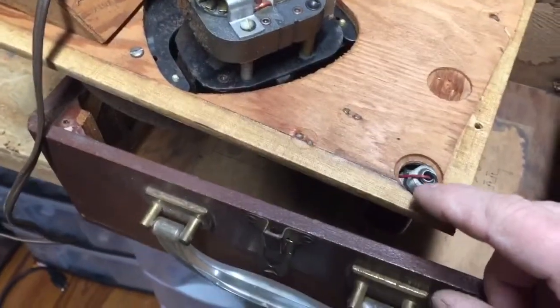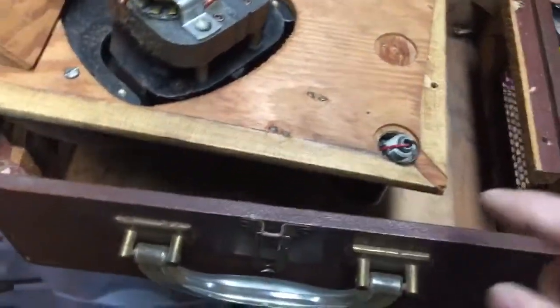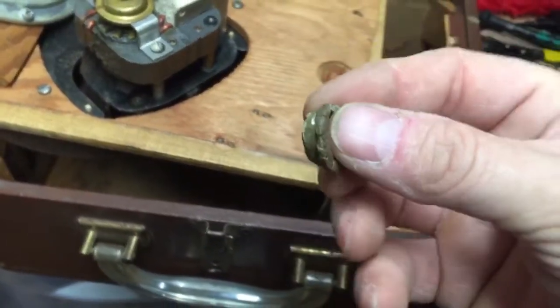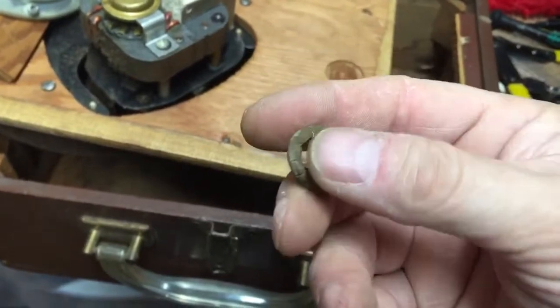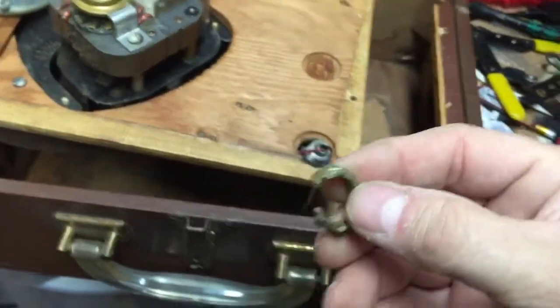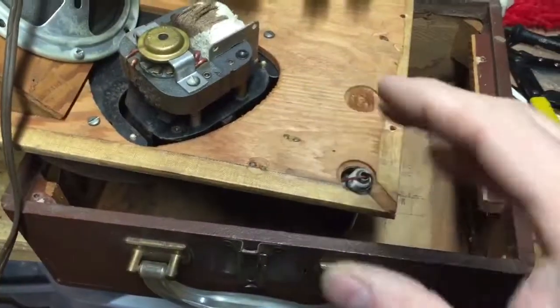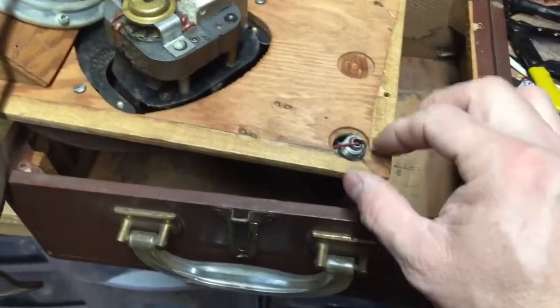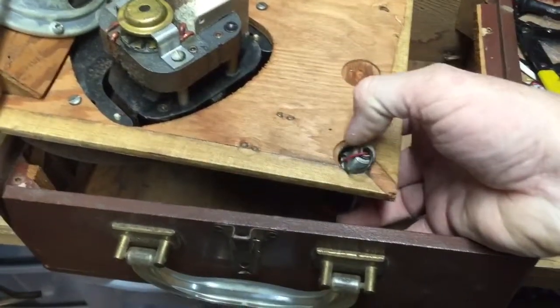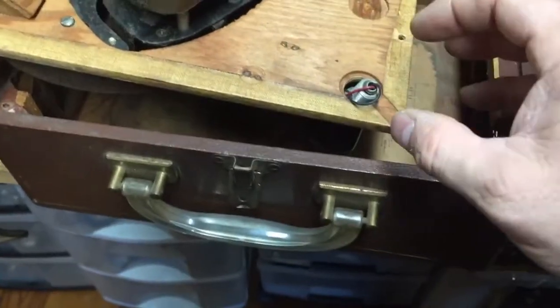Since I don't have a rubber grommet to replace it — the old grommet is somewhere here, oh there it is — this is what's left of it. You can see it's completely hardened and just shot. So the tone arm just flopped in the wood. What I'm going to do is 3D print a grommet that fits in here and will tighten up.